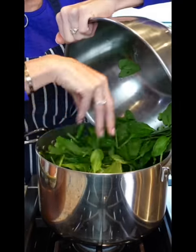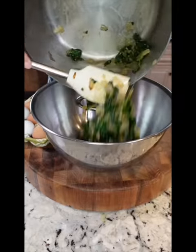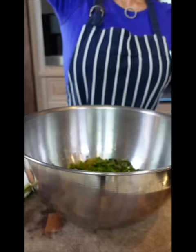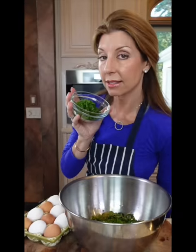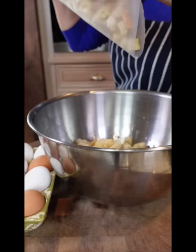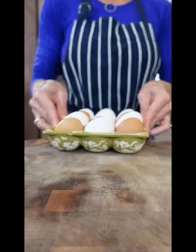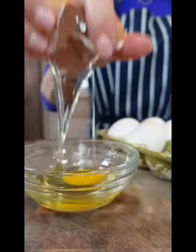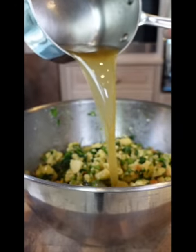11 ounces baby spinach — cover it, let it steam one to two minutes. Let it cool. Freshly grated nutmeg, six ounces Greek feta, one third cup dill, parsley — because you're fancy. Dark green slices of the green onions, pepper. Seven cups day-old bread. Three large eggs — it binds the stuffing and makes it moist. One and a quarter cup chicken stock.